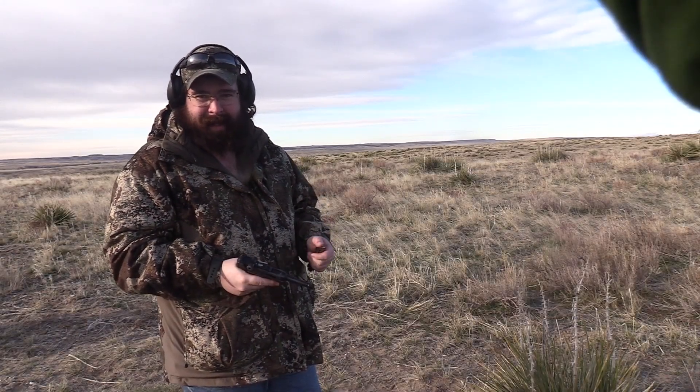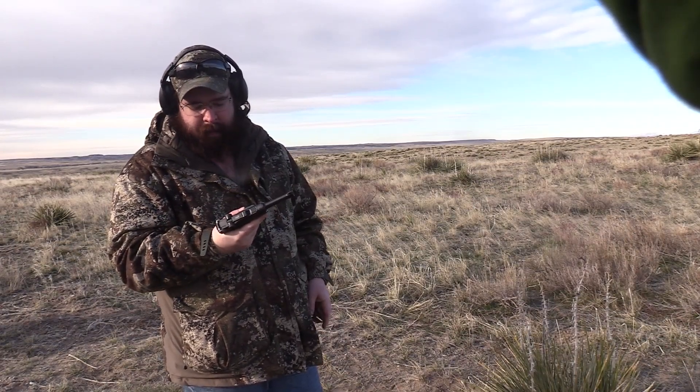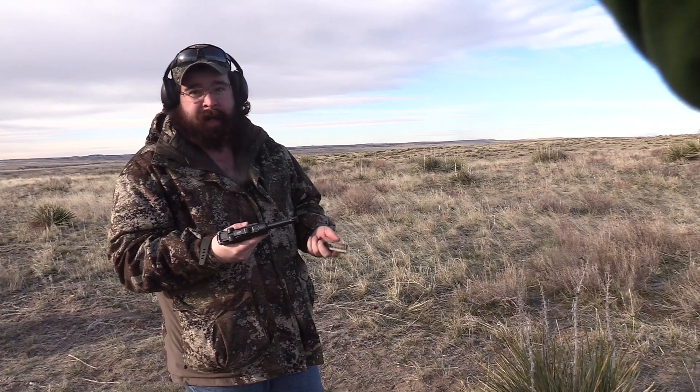Howdy folks, welcome back to Duke Frazier Productions. Today we're up here with the 11 Bang Bang in Wyoming on a little chunk of BLM doing some shooting, and today they brought up a real treat. We got a 9mm Luger made in 1916, so we're gonna take a few shots here with it.